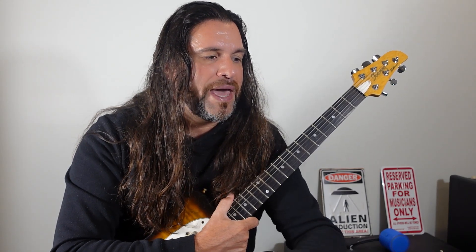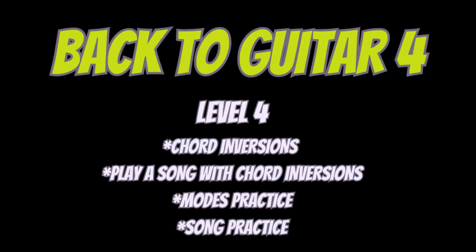Let's move on now to back to guitar level four. I recommend working on chord inversions. A chord has a root, third, and fifth, but you can arrange those notes in different orders. Having the third in the bass is the first inversion; having the fifth in the bass is the second inversion. So instead of playing a plain C, you can work on C/E or C/G on the three first strings of your instrument.